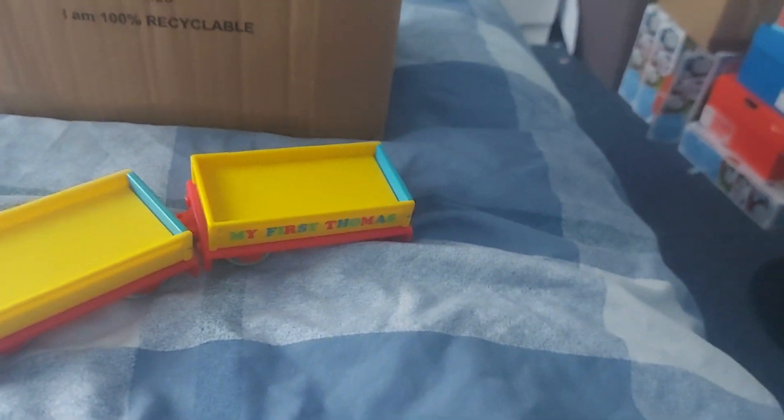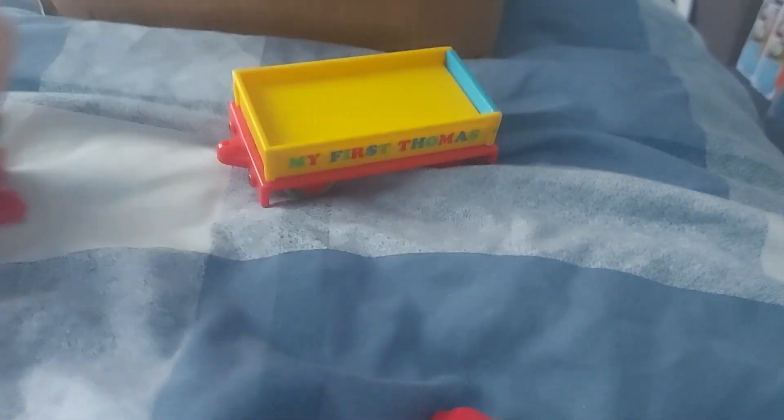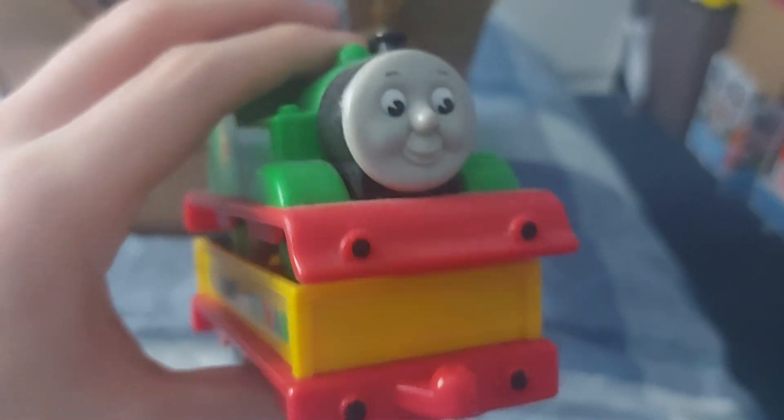I just need to get a Cranky. I'm quite curious — could this actually fit an engine? Let me check. It could actually fit an engine! Neat!